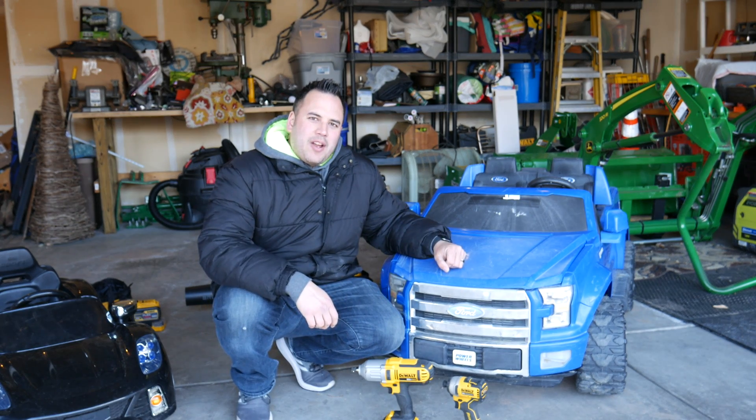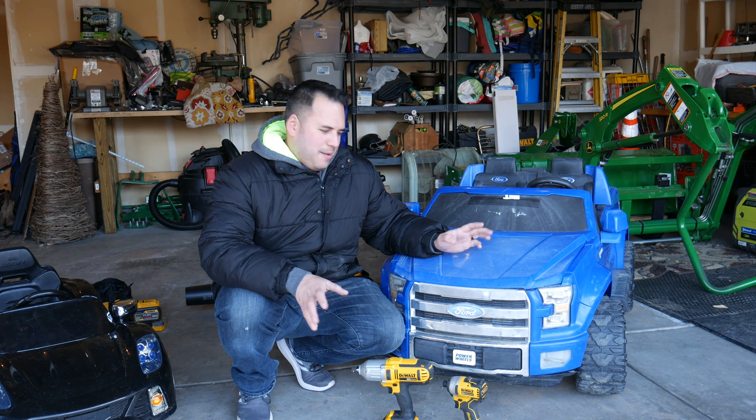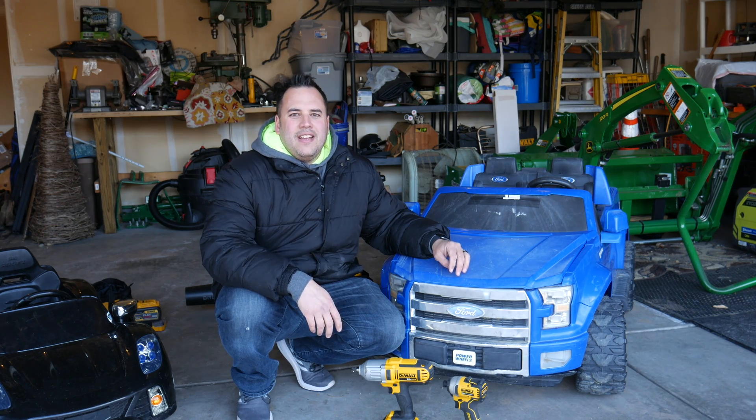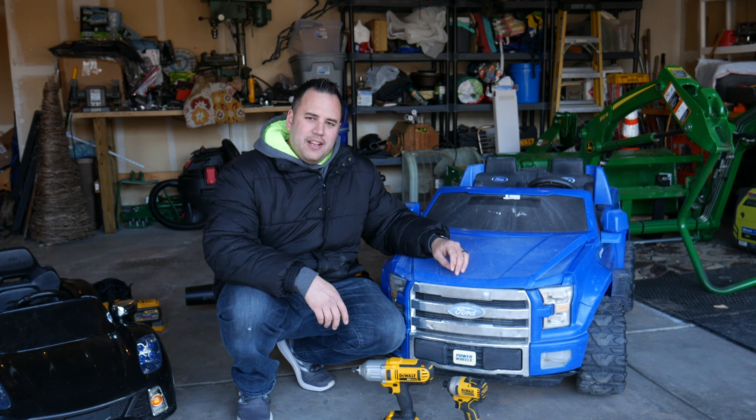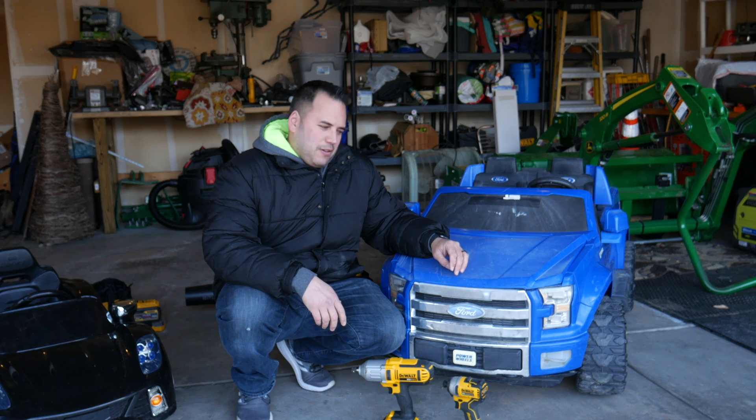Hey, welcome back. It's been about a month since I've done a video. I took a little time off — I just needed a break. We were fixing a lot of mowers, snowblowers, anything with an engine on it. But I got something different today.